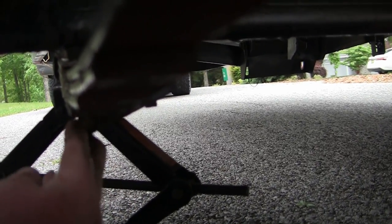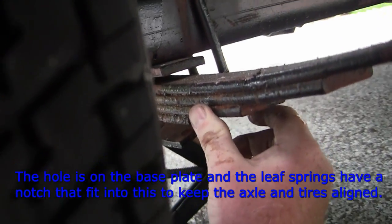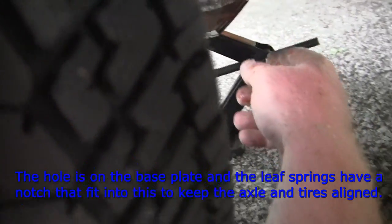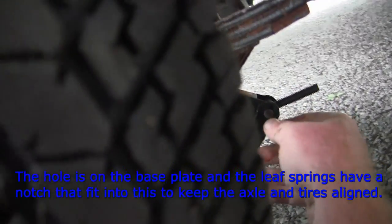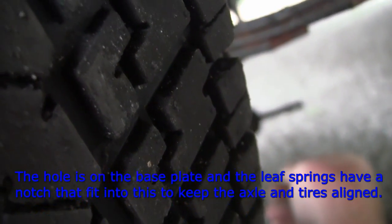I jacked the other side up and I do have another jack, going to use that on this side. I need to get this hole — there's a hole in the middle that it goes into. We're gonna see if we can work this sucker out.